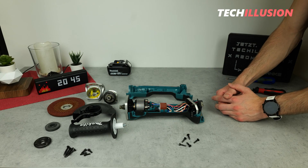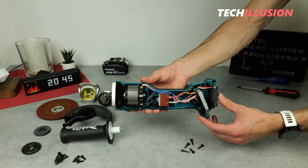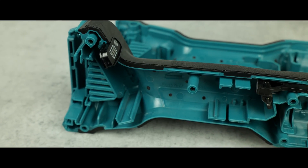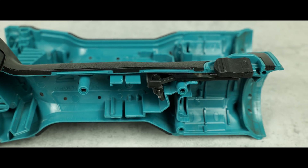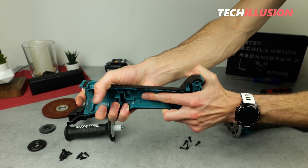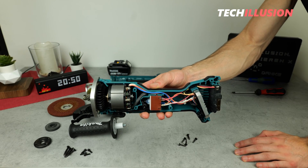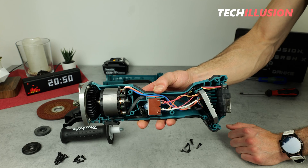Very nice — here it is from the inside: the 18-volt brushless cordless angle grinder from Makita, the DGA504. Let's start with the casing from the inside. If you take a closer look, you'll find the designation PA6GF, which means we have a polyamide reinforced with fiberglass — an extremely robust and resistant plastic. You can feel it when bending the casing; it gives a very high quality and sturdy impression.